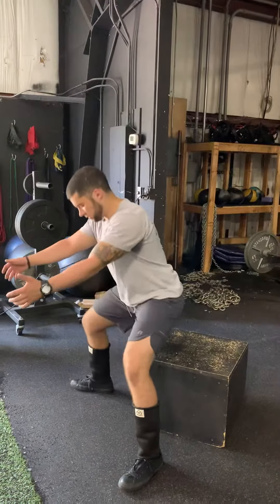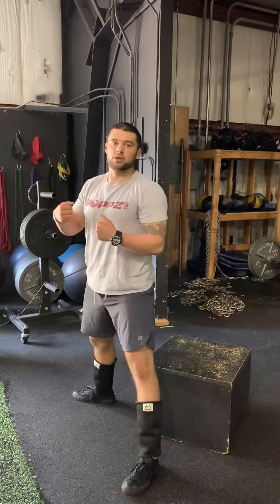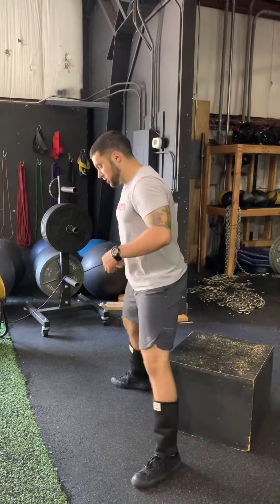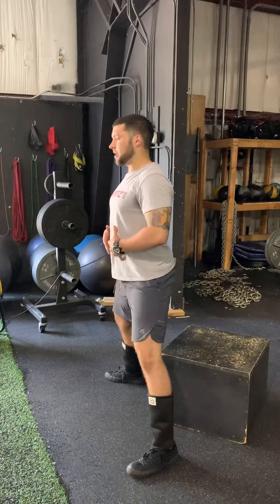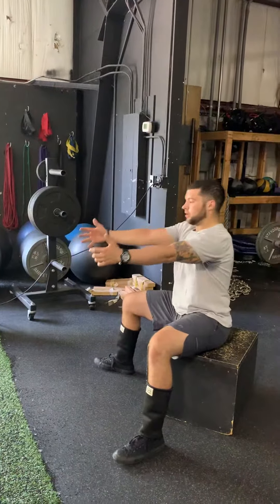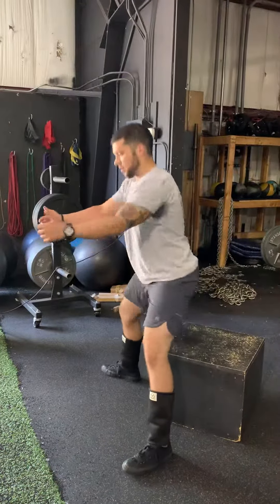The last thing is making sure we're not popping down to the box, because once we have weight on our back and that spinal loading is there, we don't want to be more compressive than necessary. One more time through: spreading the floor, chest big, core tight, shoulders back — reaching back, controlling, driving up. Reaching back, controlling, and driving up.